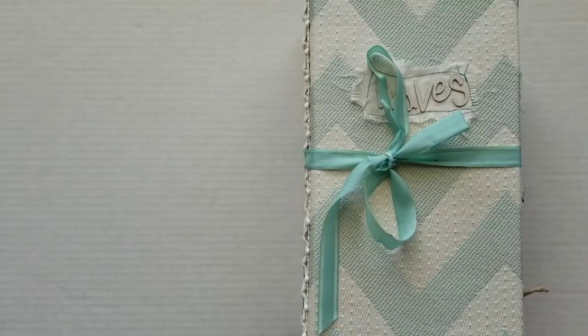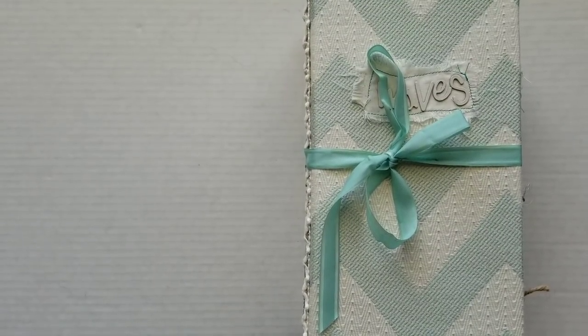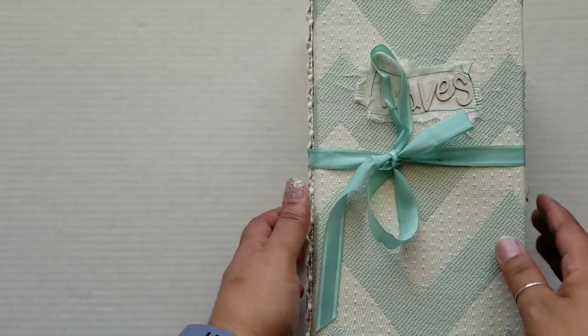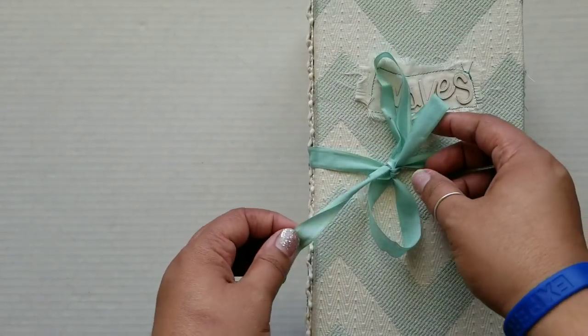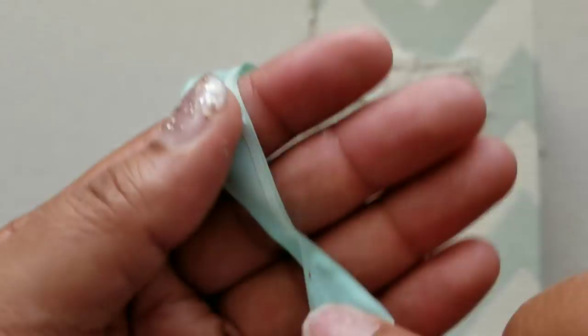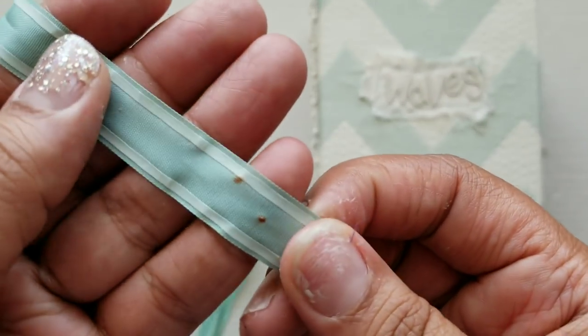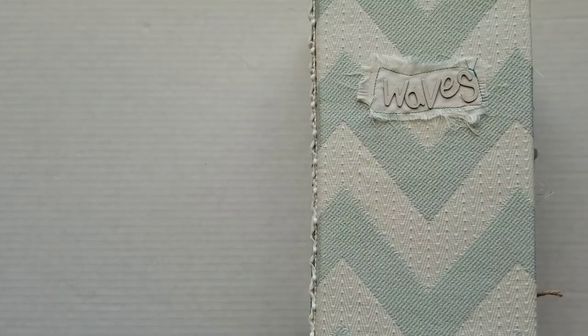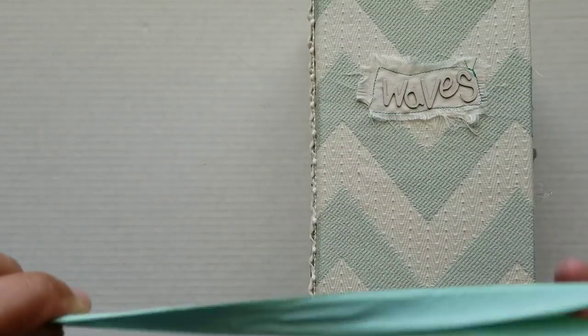All right, so this book is huge — it barely fits into the frame. It measures 10 inches by five and a half, and the spine is four inches. The closure is a vintage piece of seam binding and the pin that was in it was actually kind of rusty, so there's a little bit of rust on this which I thought was kind of interesting. Excuse my hands and nails — I've been working all weekend and I have glue all over my hands.